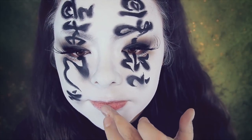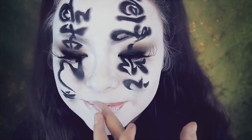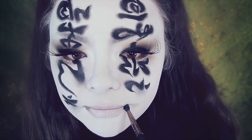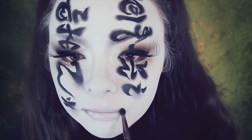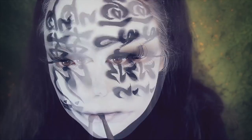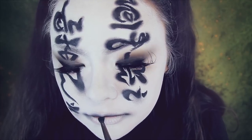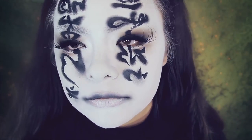Now I'm going to use that white foundation once again and cover my top and bottom lip with it. Then taking a black shadow, I'm buffing this into the corners of my mouth, very slowly building up the color, then buffing that over my top lip and bottom lip as well to add more contrast. Overall, this will give the illusion that I'm smiling in a sort of creepy way, which I don't mind at all.